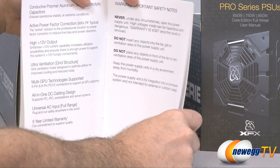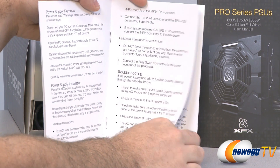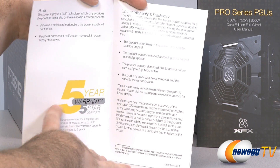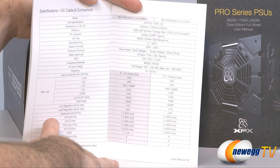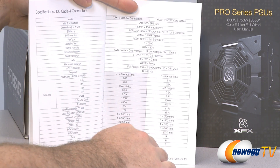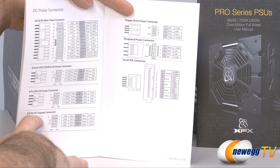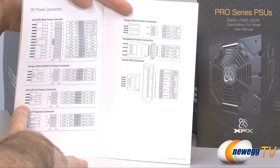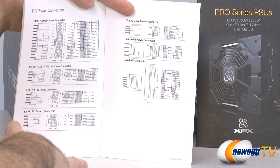The manual also includes warning and safety notices, power supply removal, installation and troubleshooting guides, notes about the five year warranty, detailed spec sheets for the power supplies — for the 450 and 550 watt editions — and DC power connector schematics for the floppy, peripheral, serial ATA, main power ATX, EPS, and PCI Express connectors.